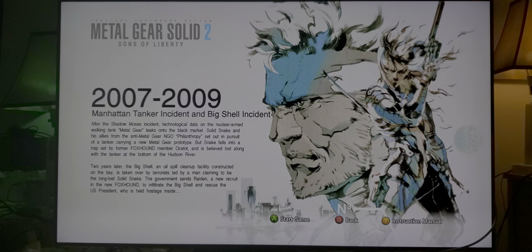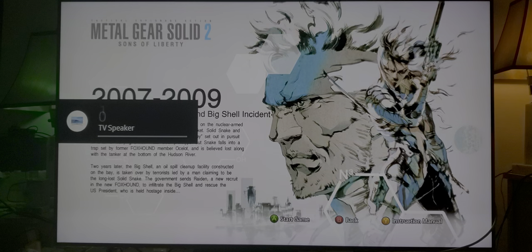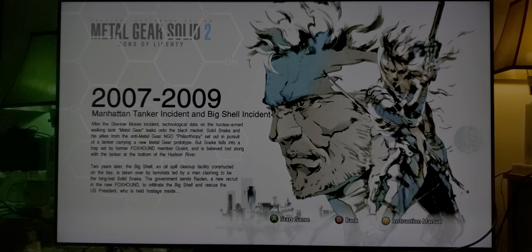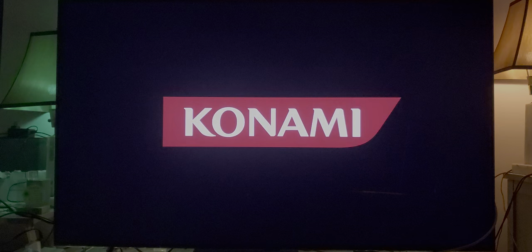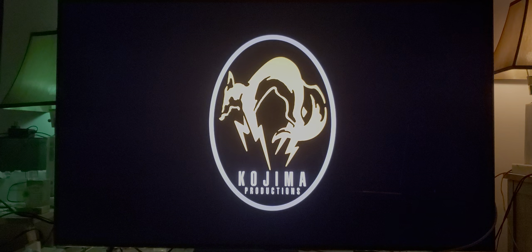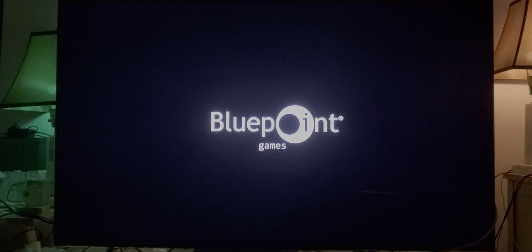Alright, so let's start the game. I'm going to turn the volume down because I don't want to get flagged by Konami. I think Konami is going to flag me automatically for this game. But I'll read the text for you in a Snake voice if you want. Konami. Kojima Productions and Bluepoint Games for this HD remaster.